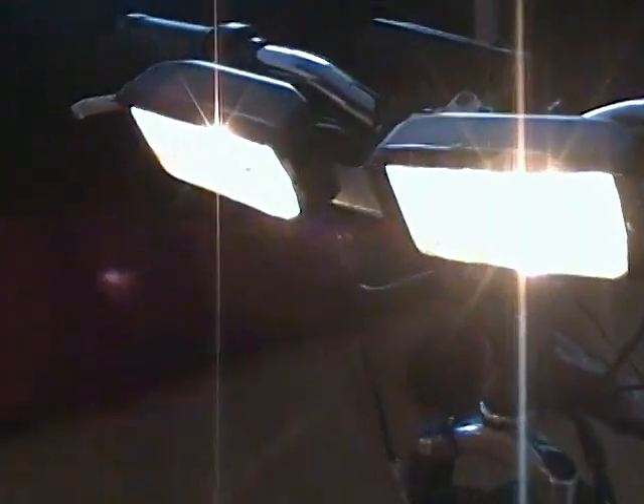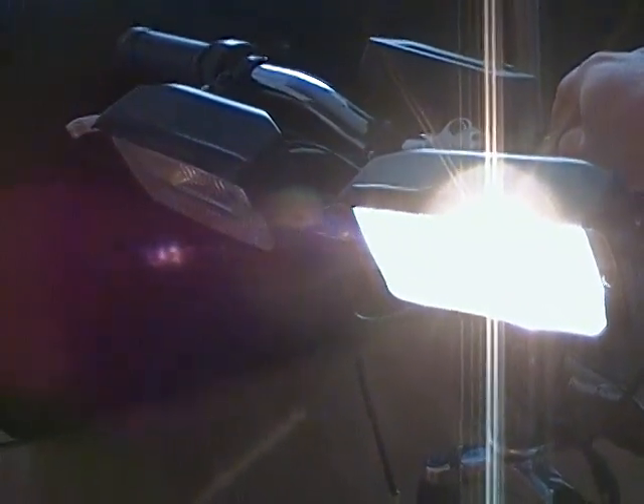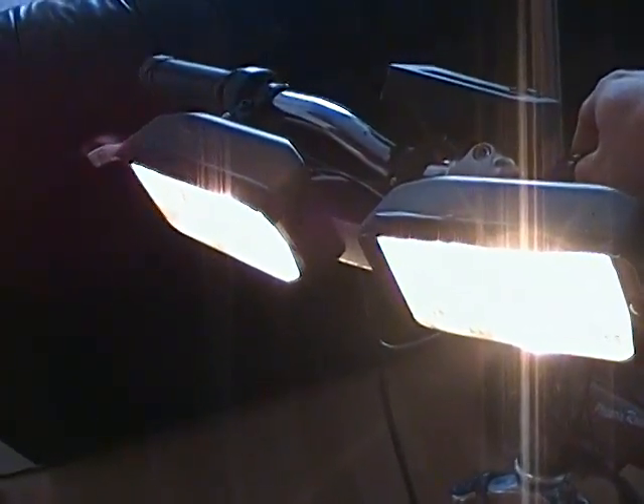Each bulb is 35 watts. I've also installed a toggle switch on the front of the bike that, when flipped, allows me to go from both beams into a single high beam. The high beam is actually much brighter at 60 watts of power, so I can toggle back and forth between the two headlights — regular dual beam versus the single high beam.